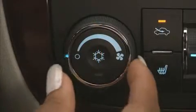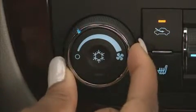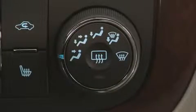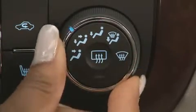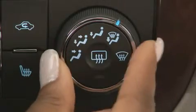For fan speed, turn the fan control knob to increase or decrease speed. To change the direction of airflow, use the mode control knob for one of these options: vent, bi-level, floor, front defog, or front defrost.